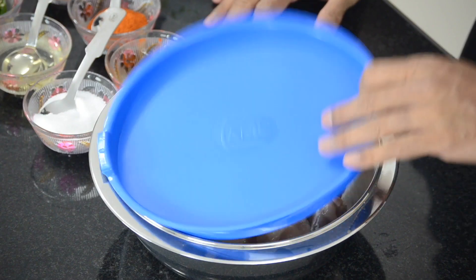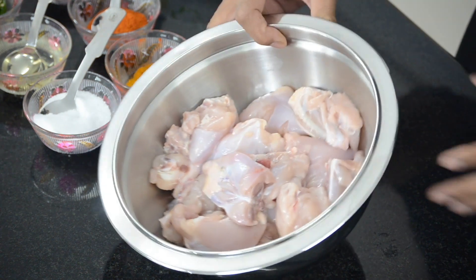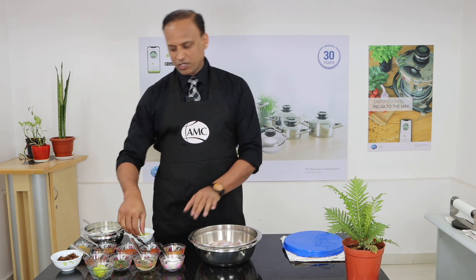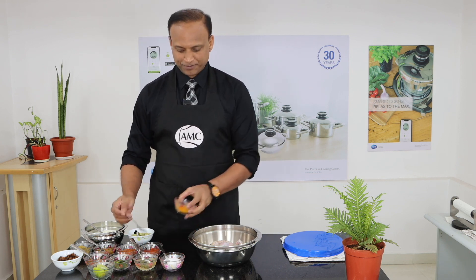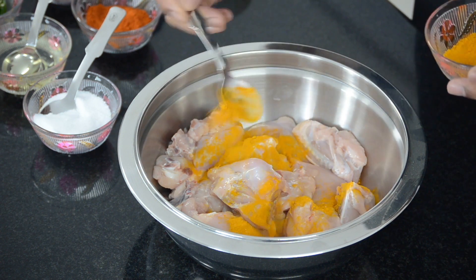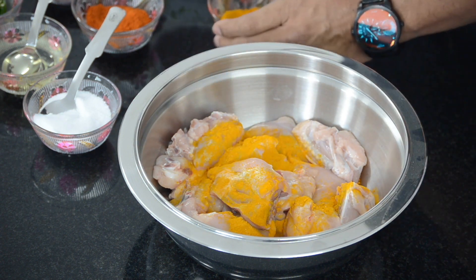As you know, it's chicken dum biryani, which means we need to marinate the chicken. I have taken one kg of chicken and I have lined up all the ingredients. Let's get started with the process — very first is the turmeric, which goes in for marination.